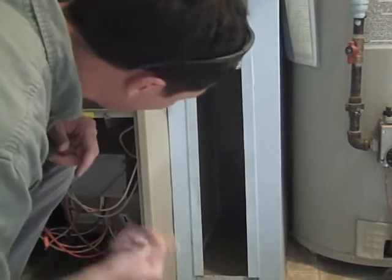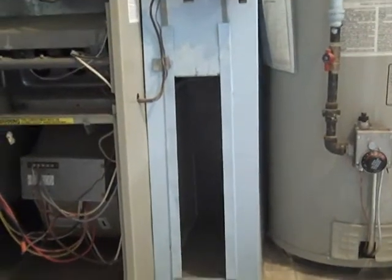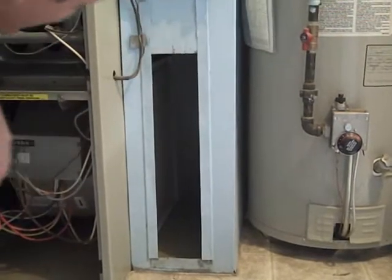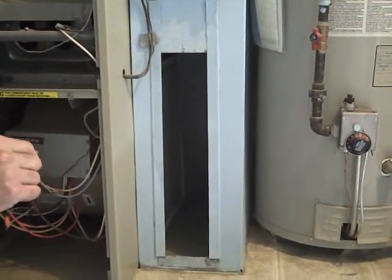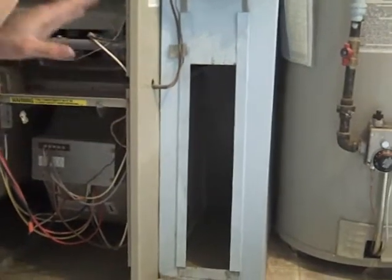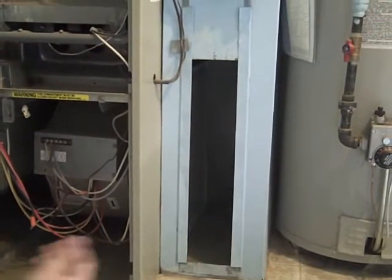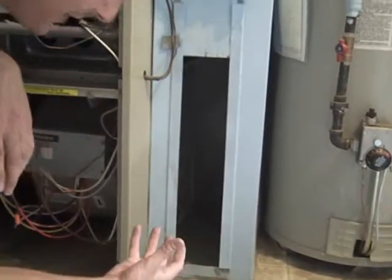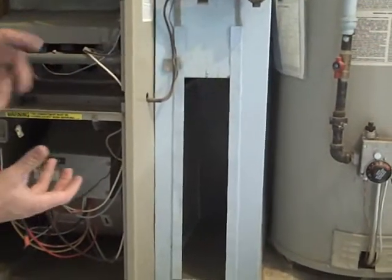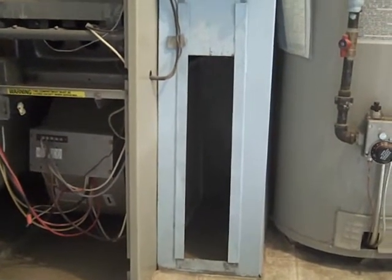If you have an HVAC guy coming out here, they have clips that put a lot of tension. Something that'll actually hold it up against there to give you the air seal you need. As long as it stays in there when it's running the first little bit, the air will pull it and hold it tight against there. So all you need is just something there to hold it to make sure it'll stay for that little bit.